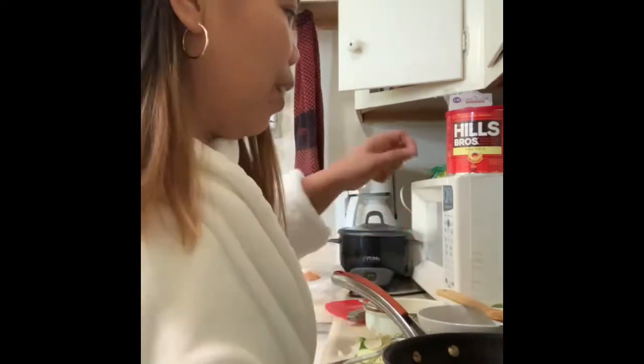Hi everyone, good morning! Today I'll show you what I usually cook for my breakfast and lunch here in America. I love to eat, so now I'm gonna cook ampalaya with egg — very complicated, right? Yeah!